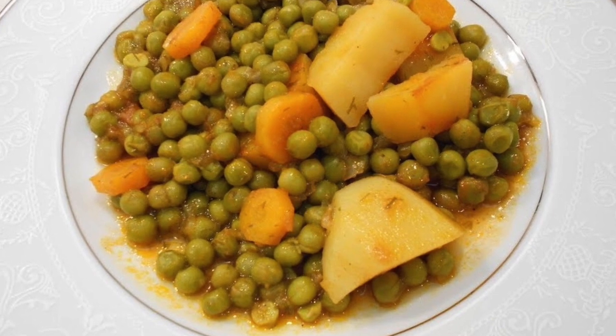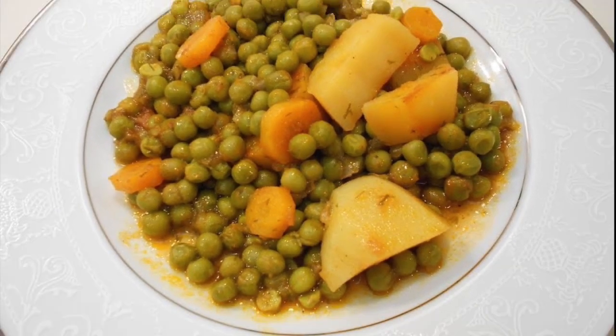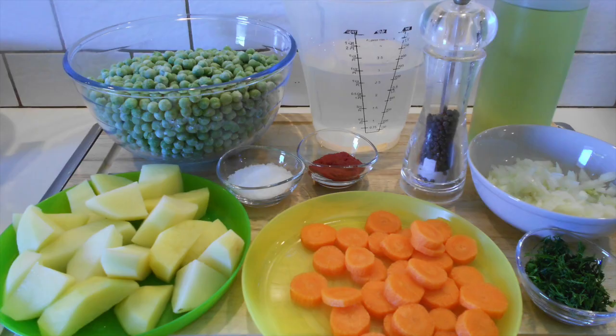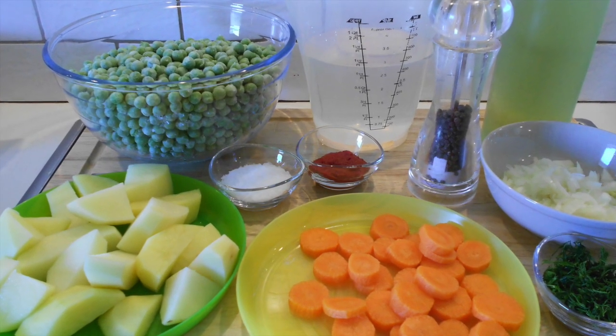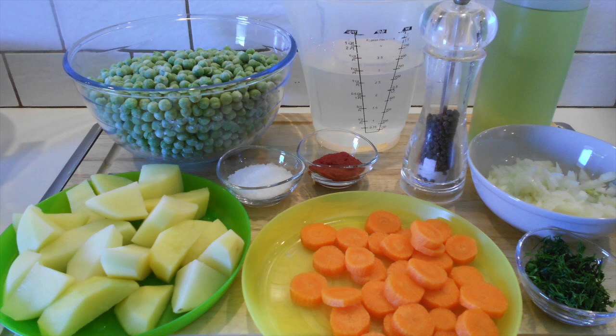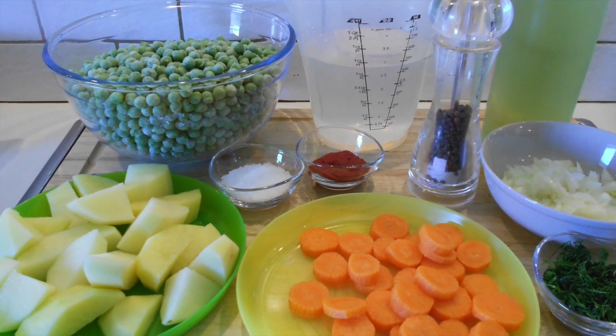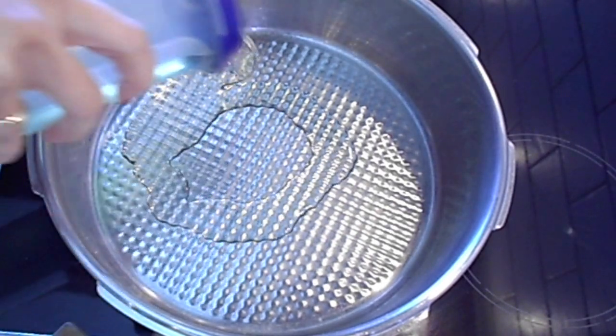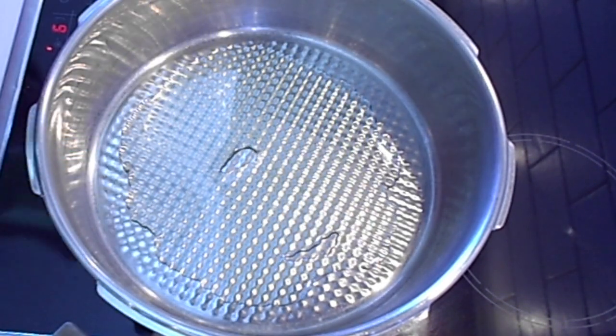Hey guys, welcome to my channel. Today I'm going to share a recipe with you for making peas in tomato sauce. For the recipe, the ingredients that we will need are frozen peas, carrots, potatoes, fresh dill, onion, salt and pepper, tomato paste, olive oil, and a little bit of water.